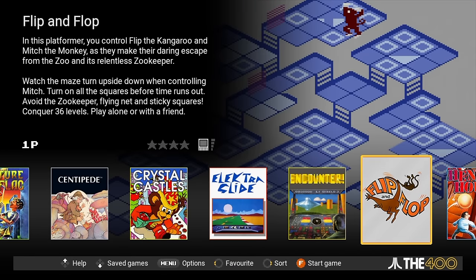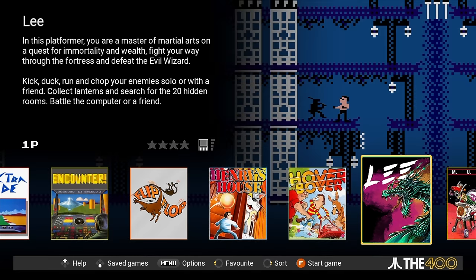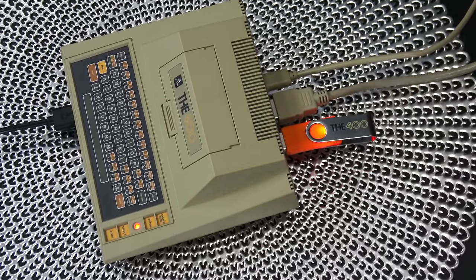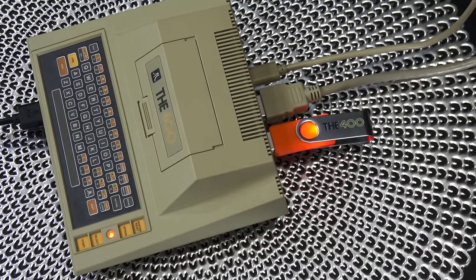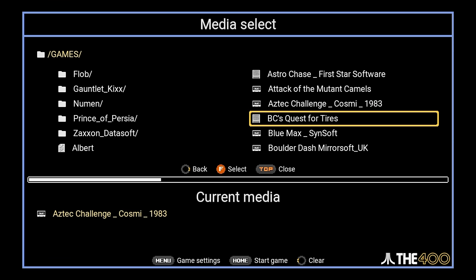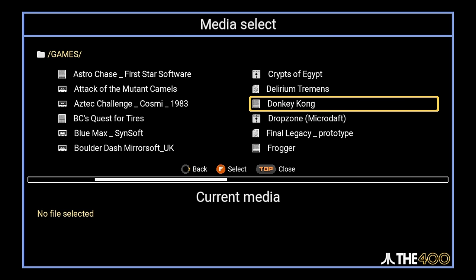All right, let's say you've checked out the 25 games included and now you want to play some other games available on the internet. The way you do that is very easy — you basically just copy them onto a FAT32-formatted USB stick, pop it into the console itself, and it'll show up under media access. You basically just scroll over to media access and there is your list of games. You don't have to put them in a special folder — it'll just show you the file system and you can go from there.